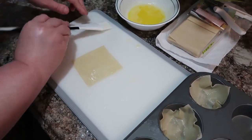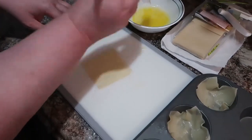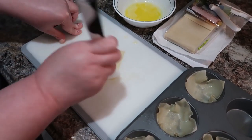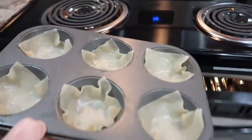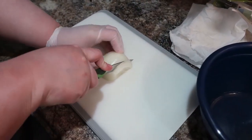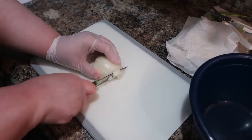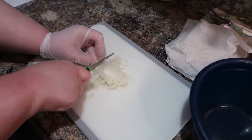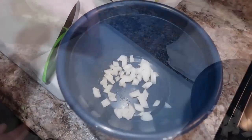I make another recipe with wonton wrappers — taco cups — but we've never pre-baked those. I was very impressed with how pre-baking turned out here. We're putting them into a 350-degree oven for about seven minutes — I checked at five and they were pretty done, so keep an eye on them. For my substitution: the recipe called for green onions, but I couldn't find them in my refrigerator, so I just used regular onion. A little different taste, but it works fine.